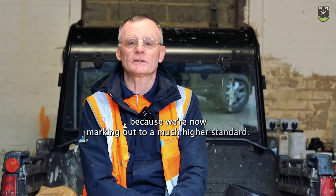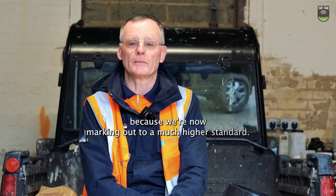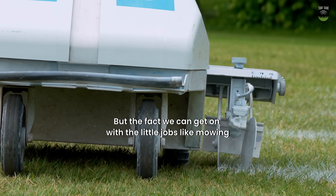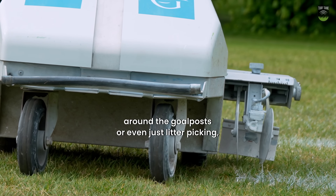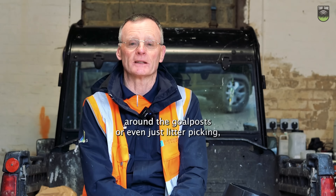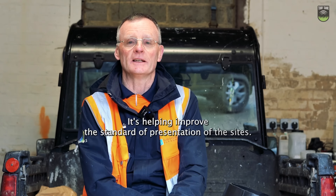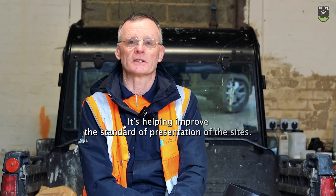It has helped because we are now marking out to a much higher standard — that's the first and most important thing. But the fact that we can get on with the little jobs like mowing around the goalposts and even just litter picking — anything that we can be doing while the robot is working autonomously is helping improve the standard of presentation of the sites.